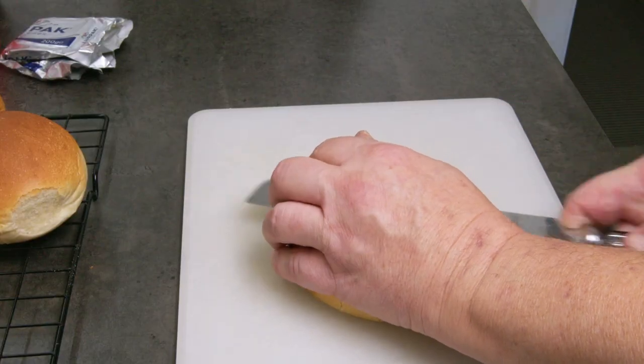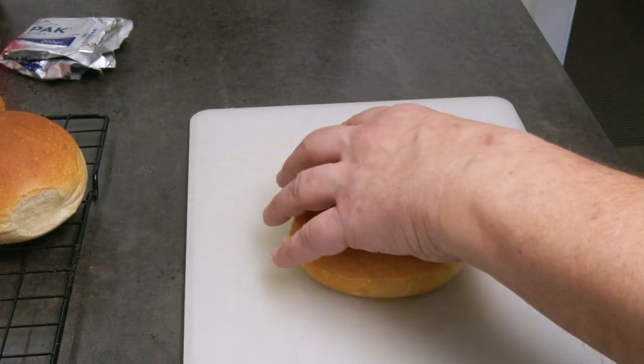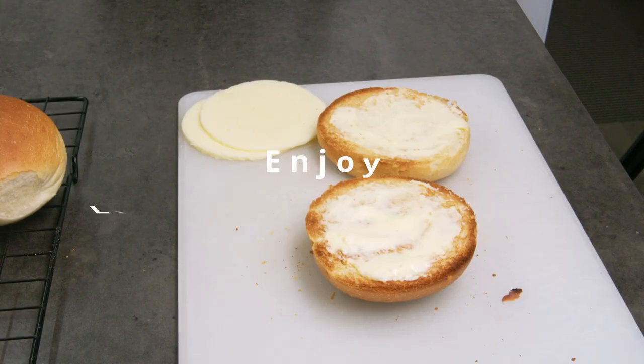Enjoy it fresh out of the oven or toasted with some butter and your favorite condiment. Enjoy!